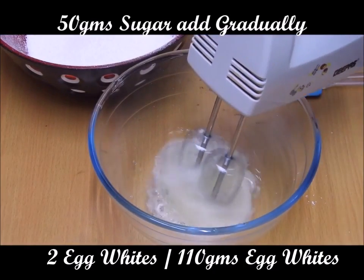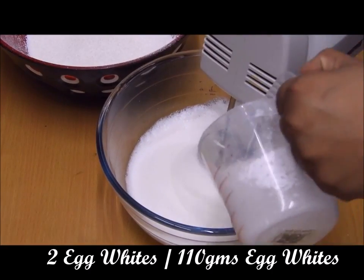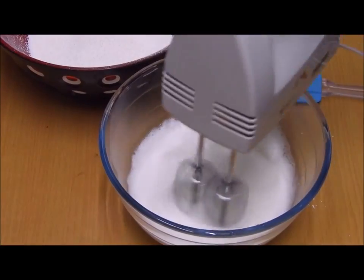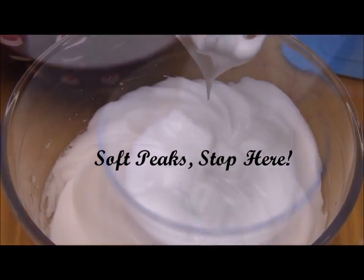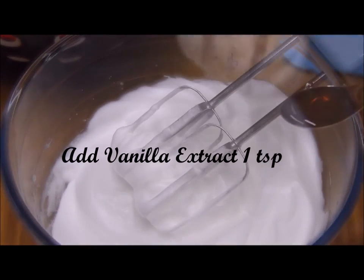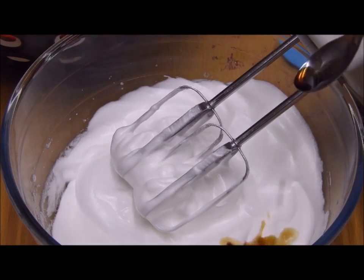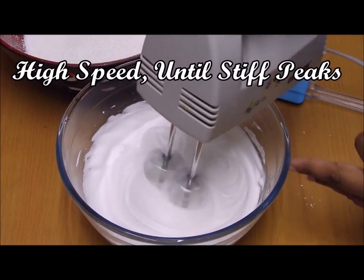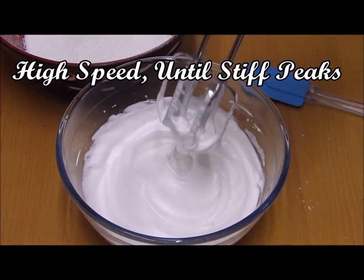Next, we will beat the egg whites with a pinch of salt, and once we reach a frothy consistency we will start adding in the sugar little by little until we get soft peaks. Once we get soft peaks, we will add vanilla extract, then beat on high speed until we get stiff peaks.